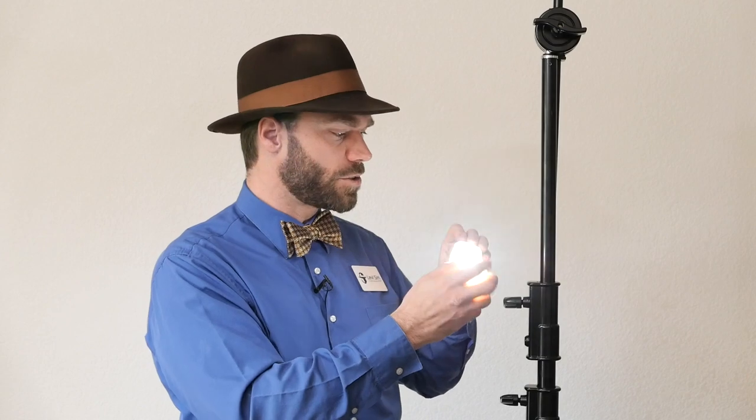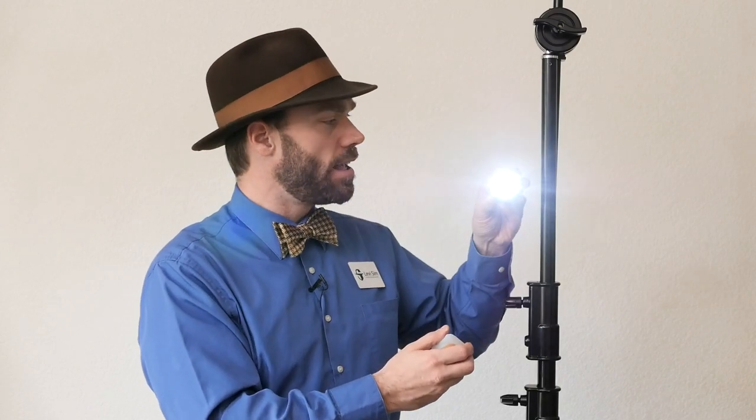It's a pretty cool tool and those are included with the kit. So get out there, get yourself a LumeCube Air and I think you're really going to enjoy using it. Thank you for joining me.